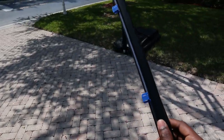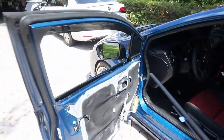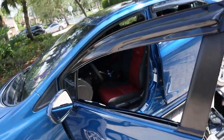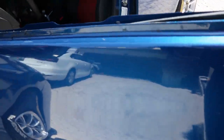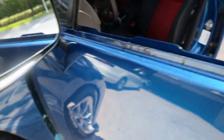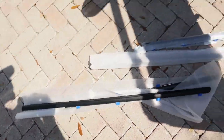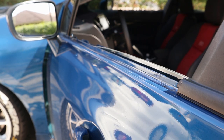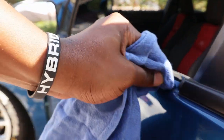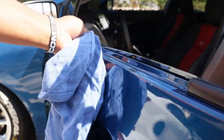This looks way better, and the process of putting it back on is basically the same as taking it off. I should clean that up — when you guys take this off make sure you clean underneath it because there's a whole bunch of junk and stuff under there. I'll wipe that off real quick and then put this bad boy on.